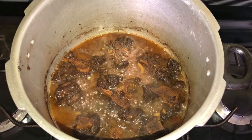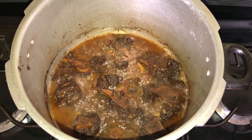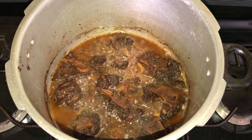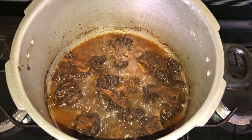We're finished pressuring, so now we're just going to re-season our pot because we would have lost some flavor with the addition of water and vegetable stock. We're just building that flavor again while the oxtail simmers a bit.